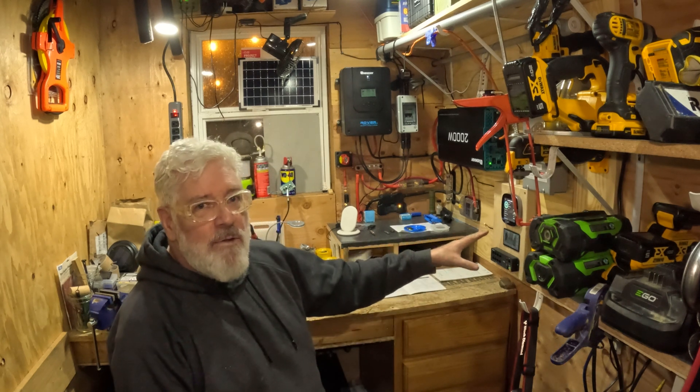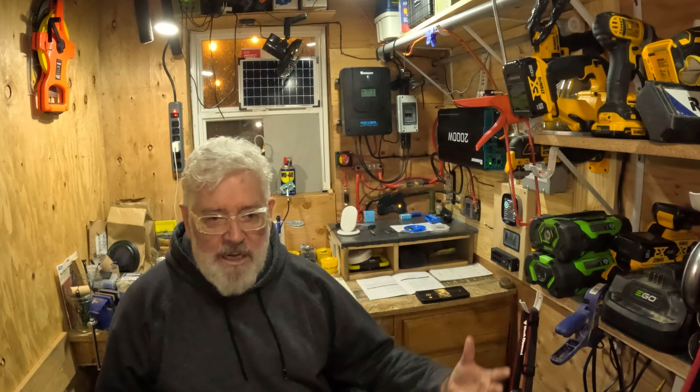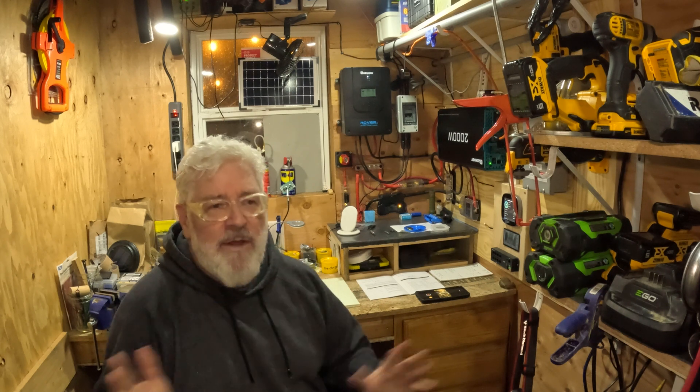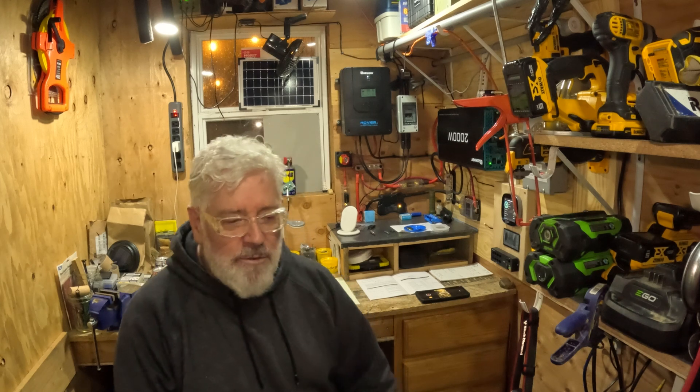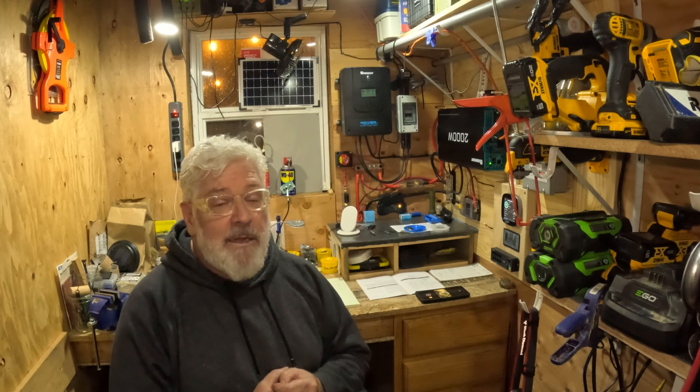I'm going to continue using this Renogy product but it's going to be dismantled and moved to a less critical spot. This is my tool shed and I do a lot of work out here — I can't have something that just shuts down out of nowhere. So this Renogy system is going to go into an outdoor kitchen. It's not so critical that if it stopped working I could just run an extension cord or use another method of cooking.